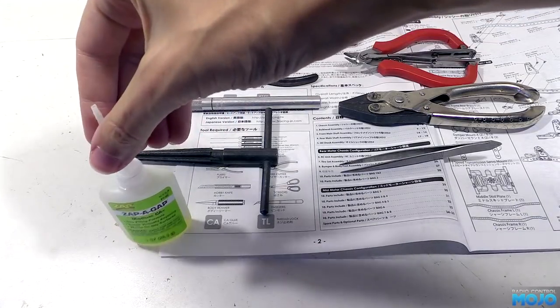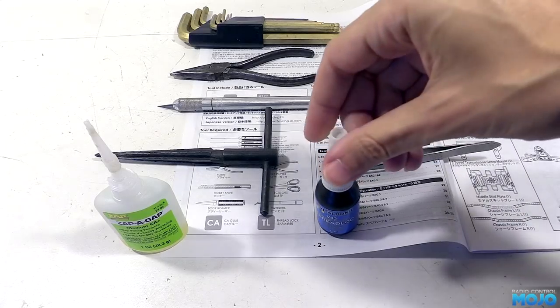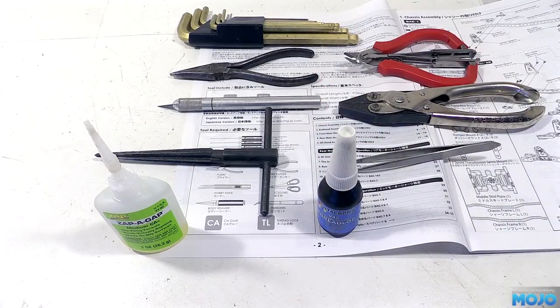On top of those tools, we're going to need some medium cyanoacrylate and some liquid threadlock. Right then, that's the preamble out of the way, so let's start on the build proper.